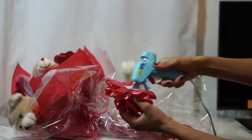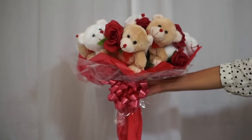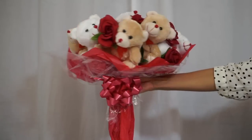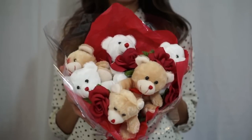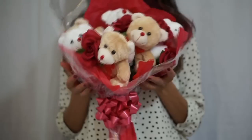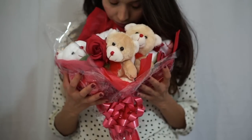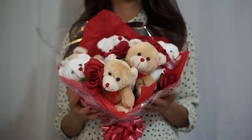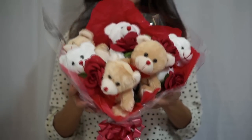Hot glue your bow to your bouquet. And there you have it guys — you just made a plush bouquet! Isn't it beautiful? If you guys make this, don't be shy and show me pictures. Tag me here on YouTube or Instagram at underscore Shayla Valencia. Thank you guys so much for watching. I hope you enjoyed this DIY video. Please like and subscribe so you can watch more videos. And I'll see you guys next time. Bye!